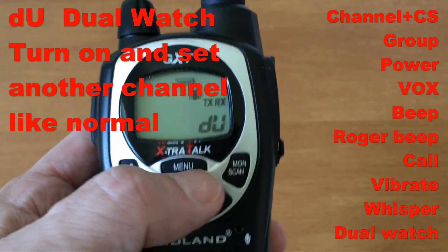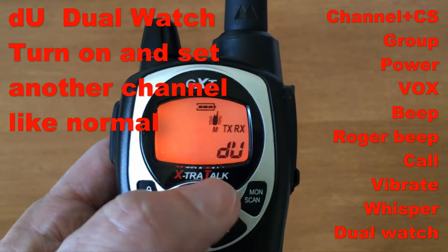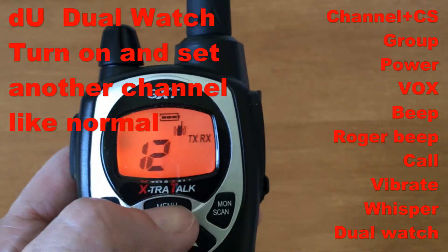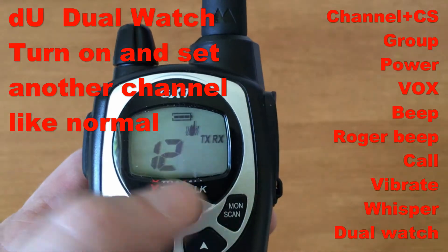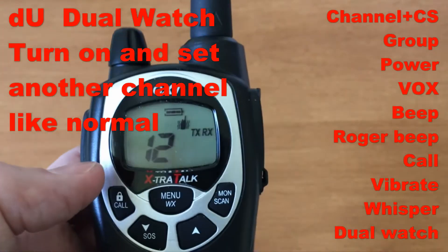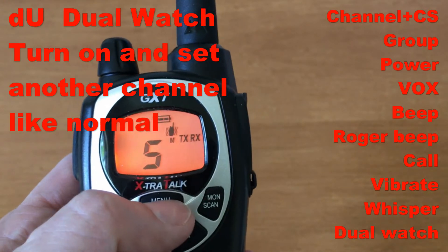For dual watch: turn it on, go to the channel you want to also listen to — for example channel 5 — then set the CTCSS or DCS (or none). You can see the radio is now switching between the two channels. To exit, press push-to-talk or transmit on one of the channels, and it will continue. To turn dual watch off, go back into the menu and disable it.